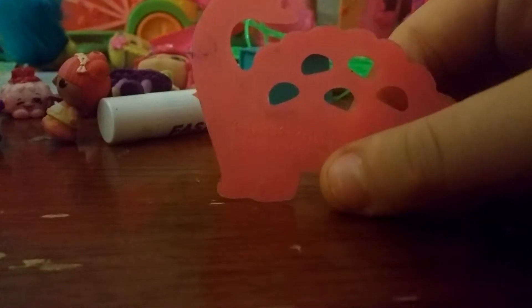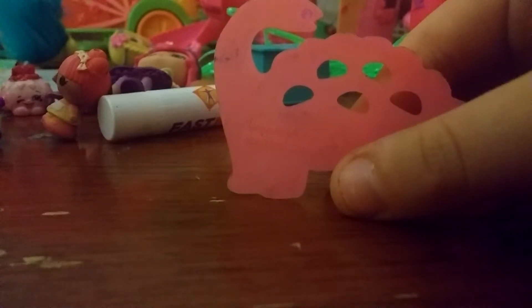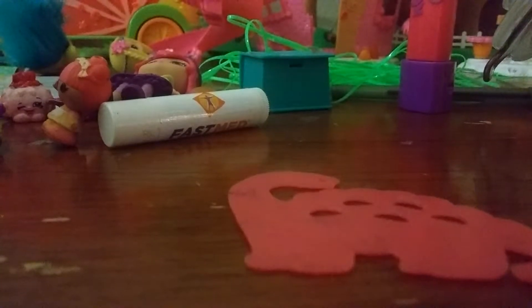Right here is this dinosaur stencil. I'm going to get a piece of paper. So I have this piece of paper right here, and we're just going to sketch it. Let me stop the camera really quick.